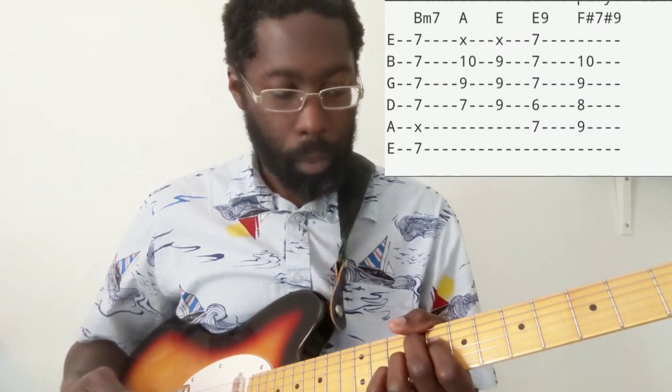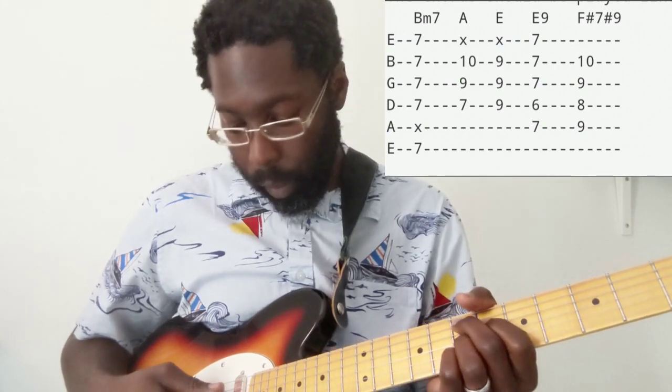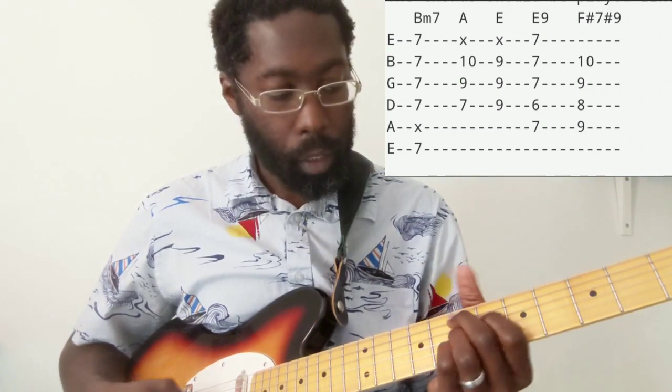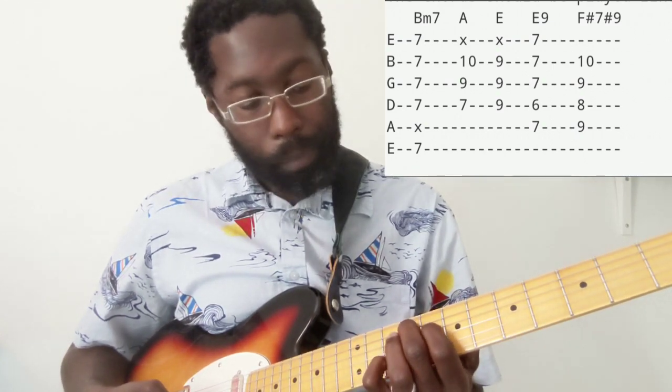And this chord — I don't remember the name of this one. It's like an F sharp 7 something, something very weird. But it's almost the same shape as that E9. The best way to get that transition is to shift it down two frets. So now your middle finger is on the 9th fret of the A, index finger is on the 8th fret, ring finger is on the 9th fret of the G, and pinky is on the 10th fret of the B.